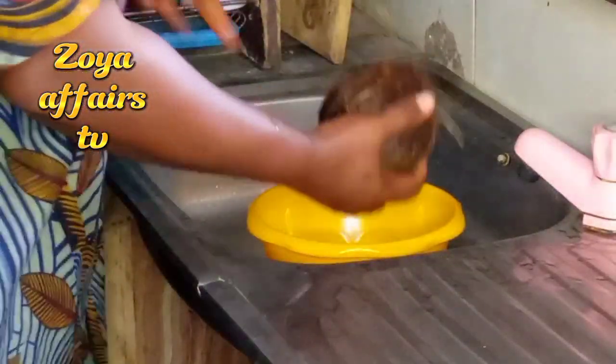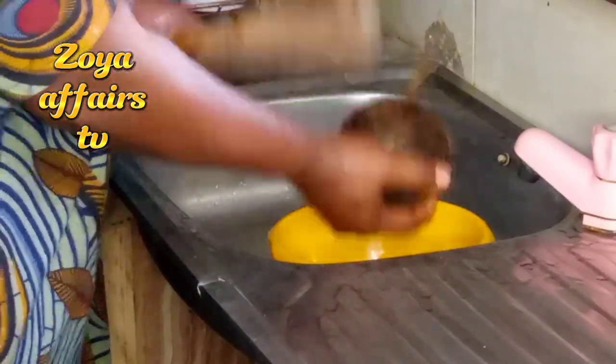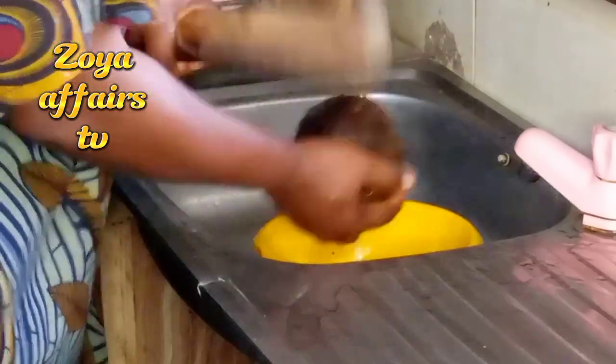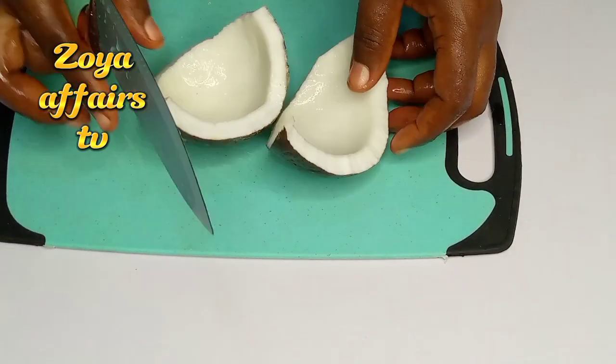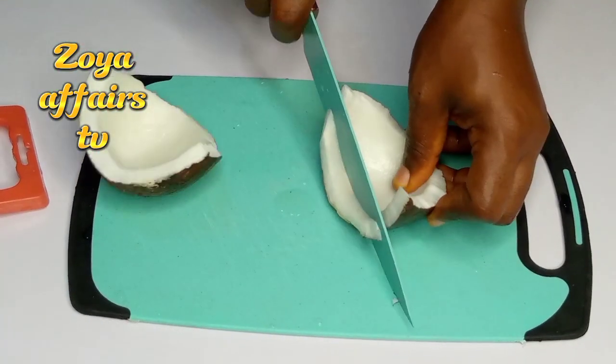Before going in with my small piece, you can use a hammer to crack it and open it up like this. I give it a good rinse and I'll go ahead to cut it into smaller pieces.